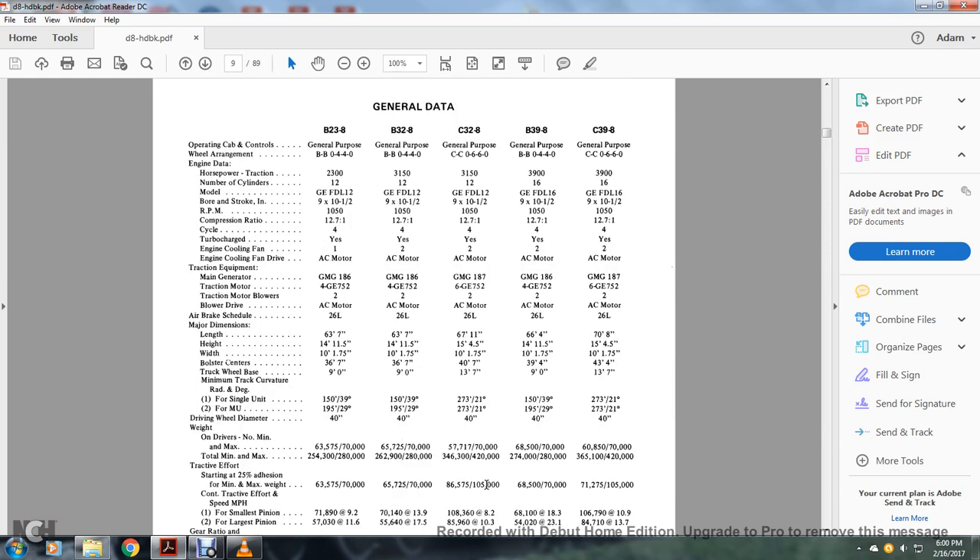Regarding the operating cab controls: the B328 and B238 are BB044 models; the C328 is a CC066 model; the B398 is a BB044 model; and the C398 is a general purpose CC066 model. Horsepower and traction reading from left, B328 to C398: 2300, 131, 158, 39,000. Number of cylinders: 12, 12, 12, 16, and 16.